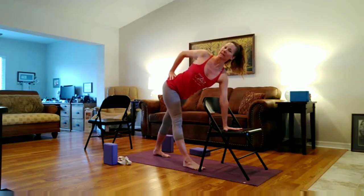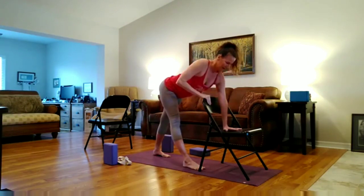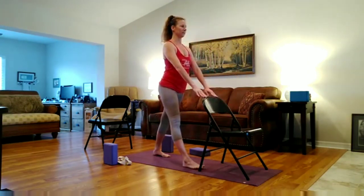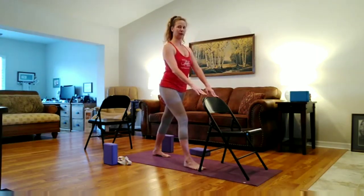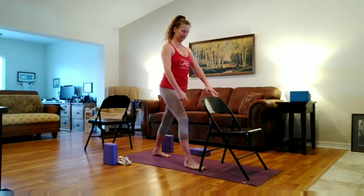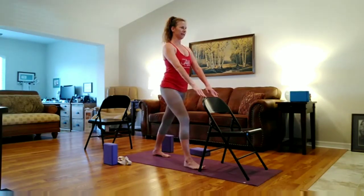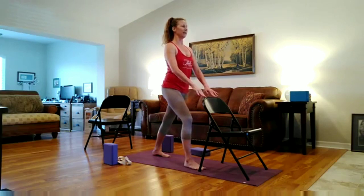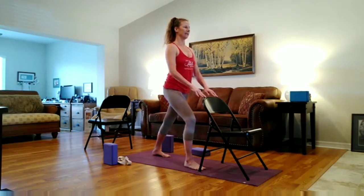Inhale here. And then exhale, reach the right arm up towards the ceiling. Take another deep breath in. Exhale, lower the hand down. And slowly, breath is up. Inhale. Exhale, minimally bend your right knee. Inhale, straighten the leg — pull the quad up, hug the right hip back. Exhale, bend the knee slightly. Inhale, straighten. Exhale, bend. Inhale, straighten.